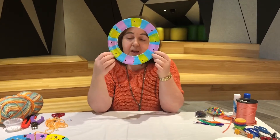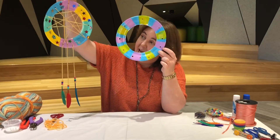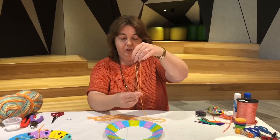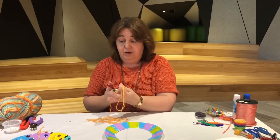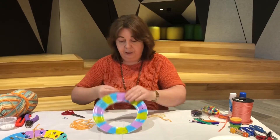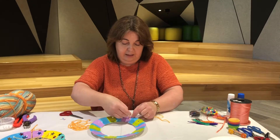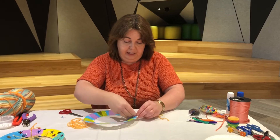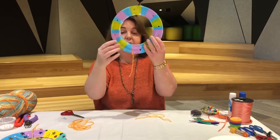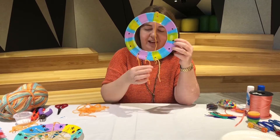Now we need to start working with the wool. First we need three strands of wool tied down at the bottom for our hanging decorations, and one up the top as a hanger. You just need three pieces of wool about 10 centimeters long, or however long you'd like your hanging decoration to be, and then just tie them on — threading them through the hole and tying them up so they stay there.